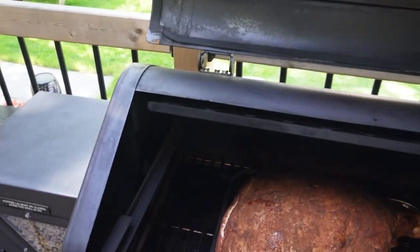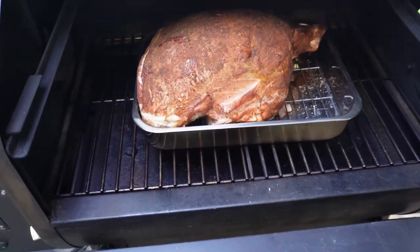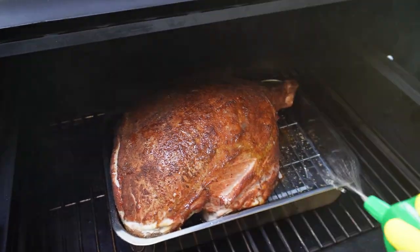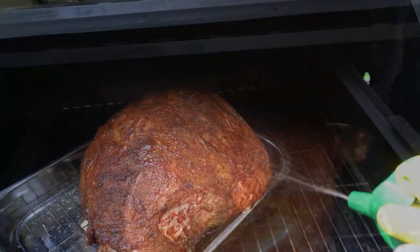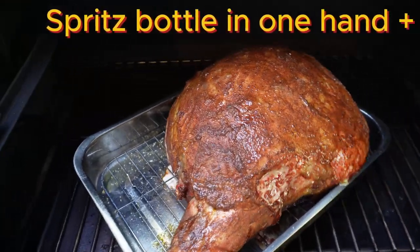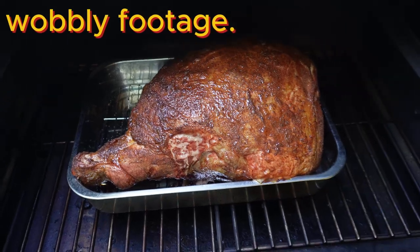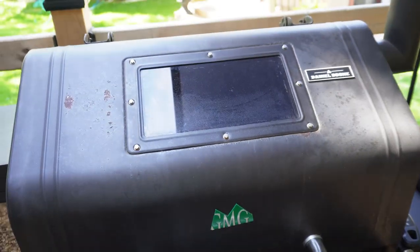We are now about two hours into the cook. I'm going to take a look and see that the bark is starting to form nicely, and at this point we're going to give the pork leg a spritz. The spritz I'm using is just straight apple juice - don't really need anything more complicated than that - and we'll repeat the process probably every two hours.